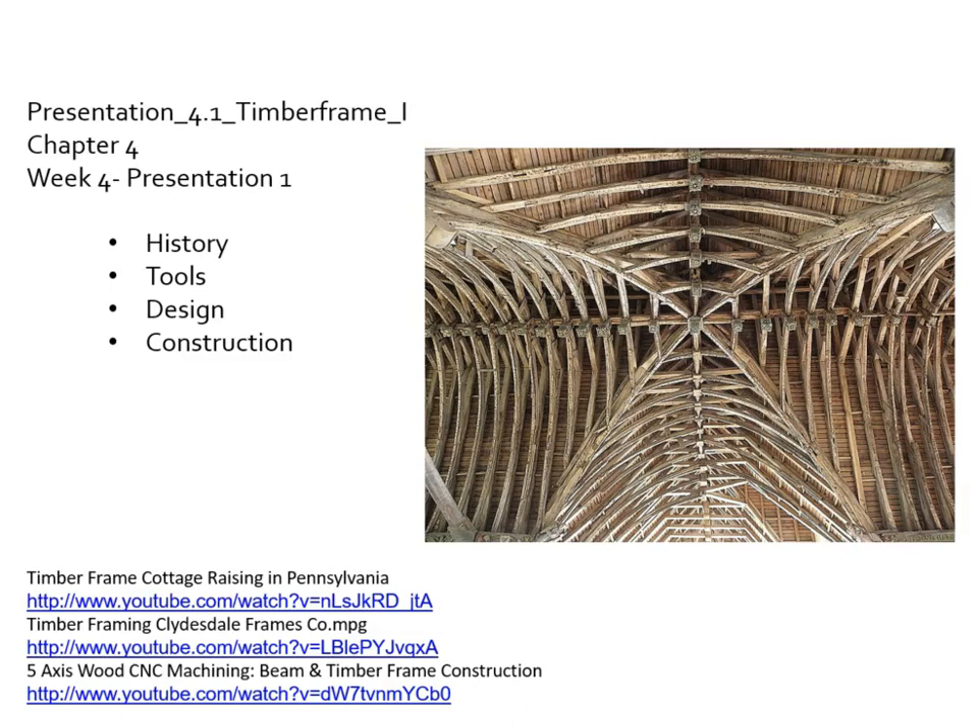Greetings. Welcome to our first presentation on the great subject of timber framing. We're going to talk about the history of timber frames, the tools needed to cut and erect the frames, design considerations, and the construction — putting up the frames. We do have a couple of videos here which I will review at the end. These are the actual names of the videos on YouTube, so you could easily type in 'timber frame cottage raising in PA' and that will get you there.